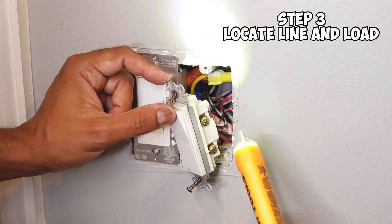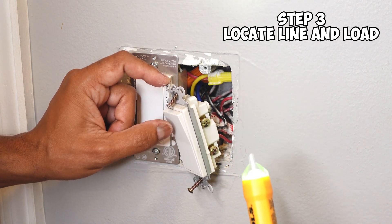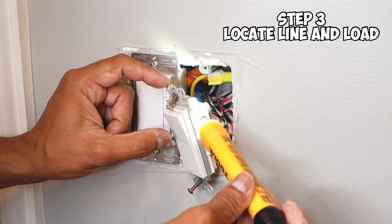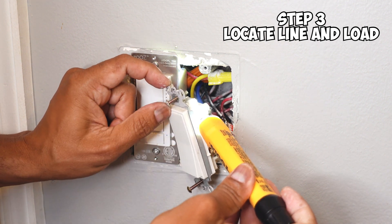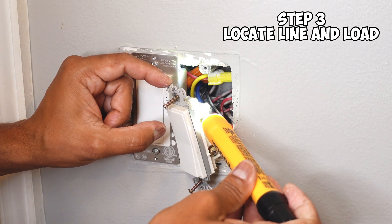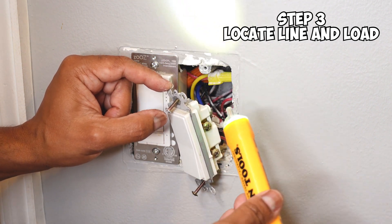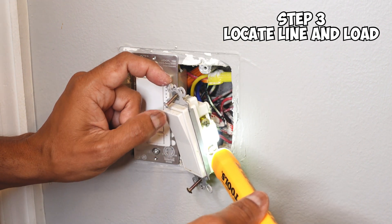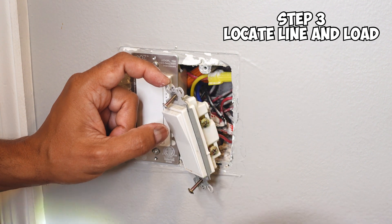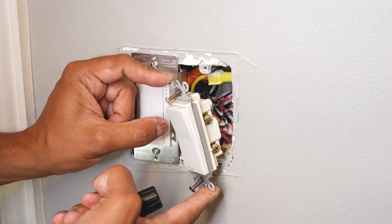As you can see, I have two terminals on the side of the light switch. I want to take my non-contact voltage tester and touch it to one of the terminals. As you can hear, that one has power. If I turn the light switch on and off, it does nothing — there's still constant power. So I know that the top wire going into this switch is my line and the bottom one is my load. As you can see here, it goes off when I turn the light switch off. So now you've located your line, and your load is on the bottom.